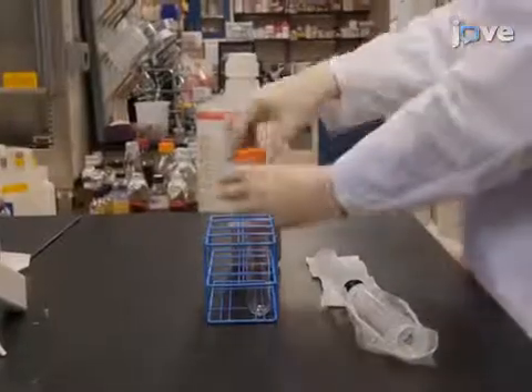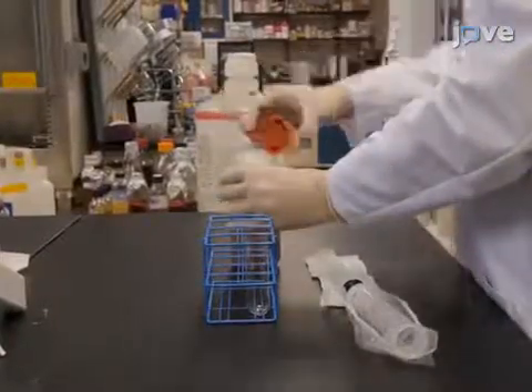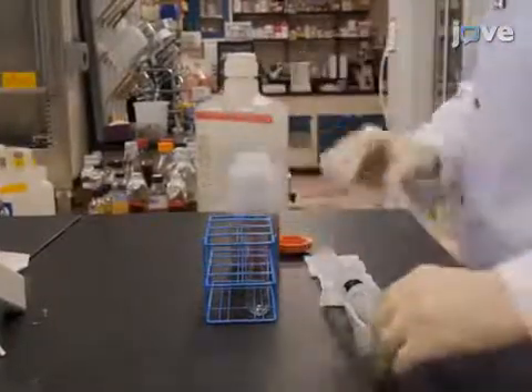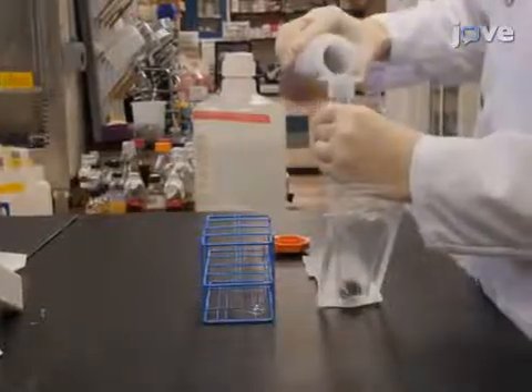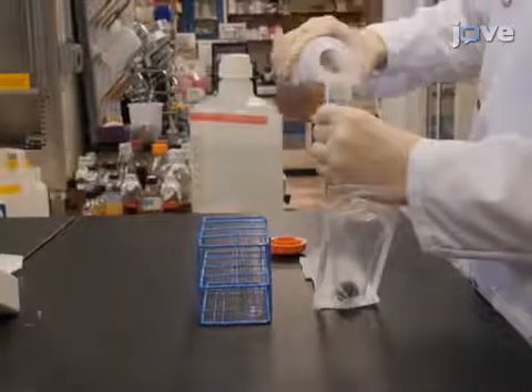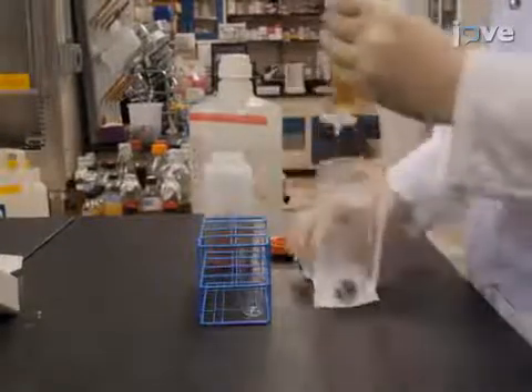To remove protein aggregates and large cellular material from the saved culture medium, draw the solution into a sterile 10 to 50 milliliter syringe. Attach a 0.45 micron filter to the luer end of the syringe, then depress the plunger and collect the flow-through in a new vessel.